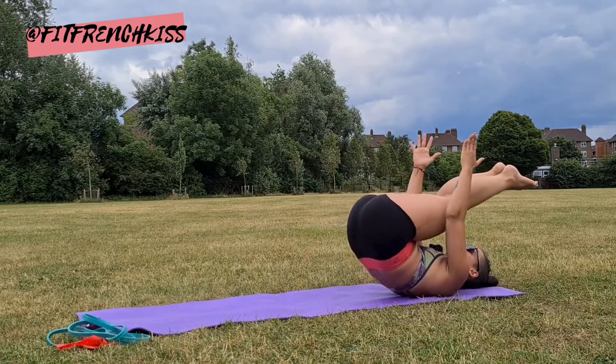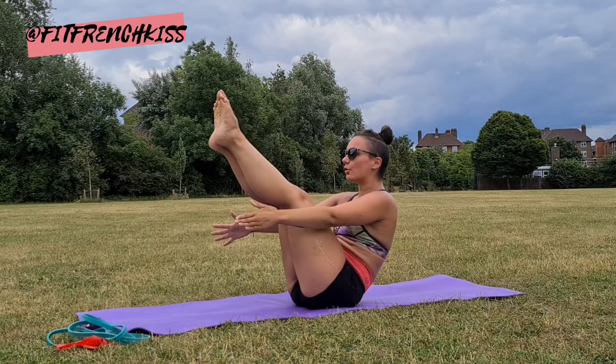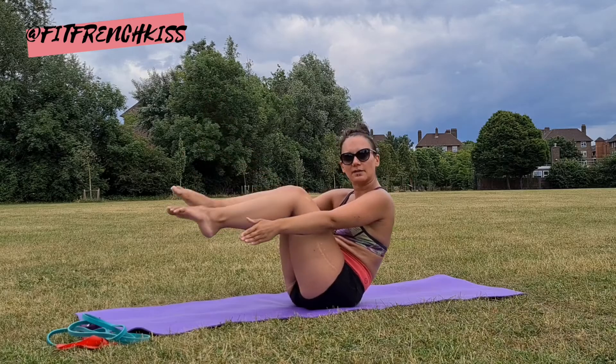Don't roll past your shoulder blades, and keep your balance.